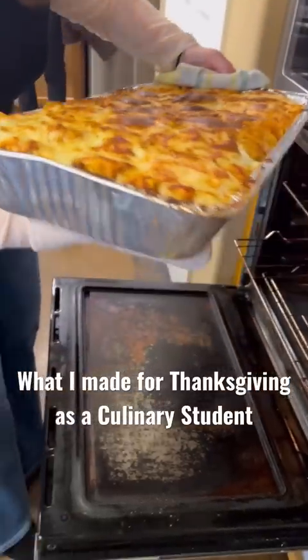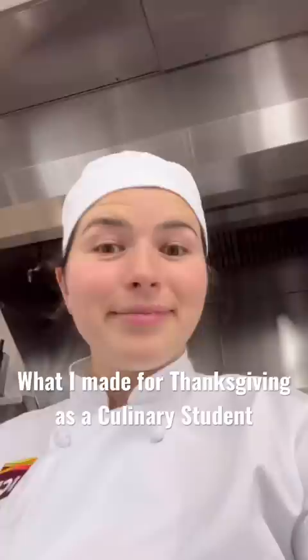Here is everything that I made for Thanksgiving. So right after class, I ran to the airport to join my family across the country. As soon as I arrived at 11 p.m., I began working on my red sauce for the pasta.